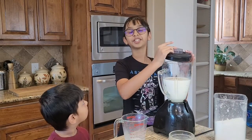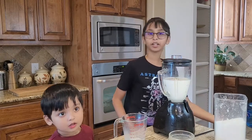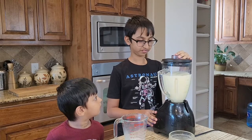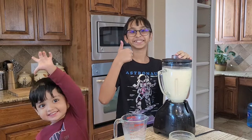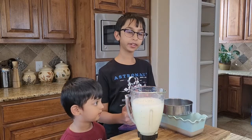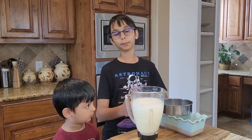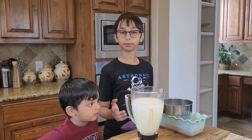Now you want to cover the blender, plug it in, and turn it on at the highest speed. I'm going to use a sifter to pour the pudding through it so that I can keep all the bubbles out. If you don't use a sifter, it's going to mess up the pudding.